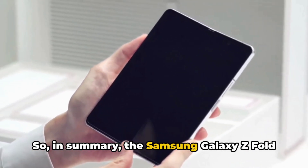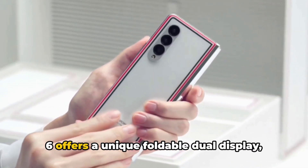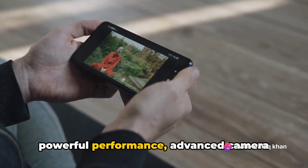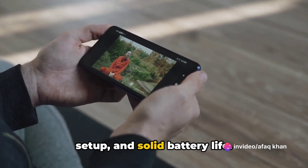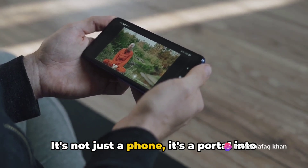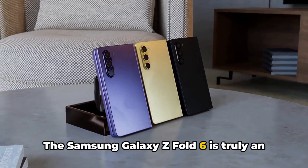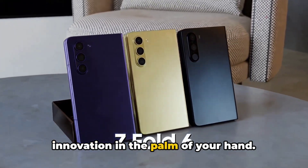In summary, the Samsung Galaxy Z Fold 6 offers a unique foldable dual display, powerful performance, an advanced camera setup, and solid battery life. It's not just a phone — it's a portal into the future. The Samsung Galaxy Z Fold 6 is truly an innovation in the palm of your hand.